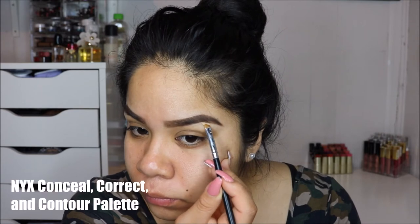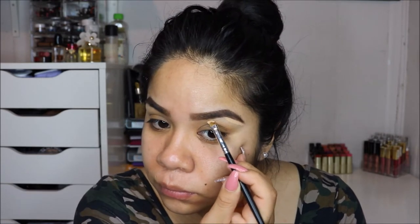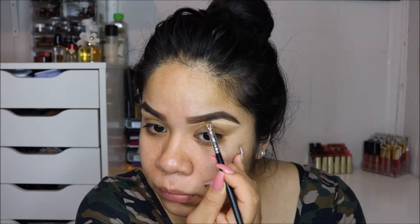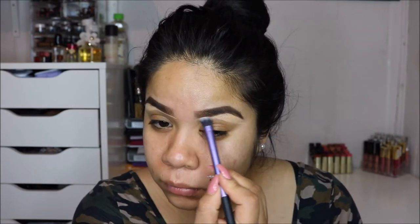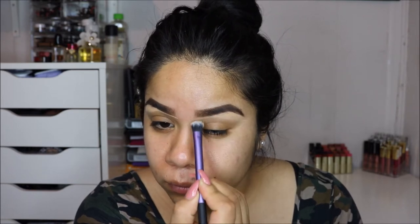Once I'm done doing my brows, I'm going to clean them up just a little bit — nothing extreme. I'm using the NYX Conceal, Correct and Contour palette in the shade medium, and I'm just mixing the top two colors to clean up my brows a little bit. I do this step all the time in all of my videos.